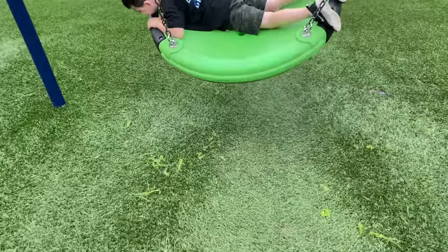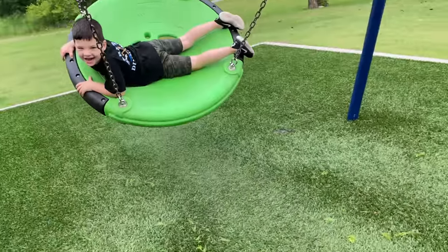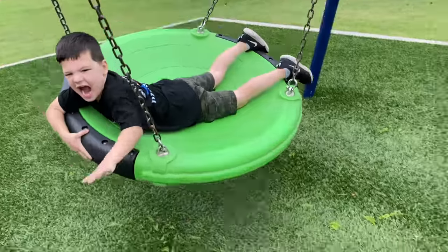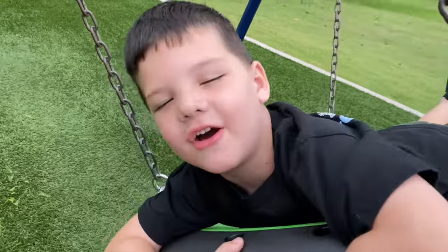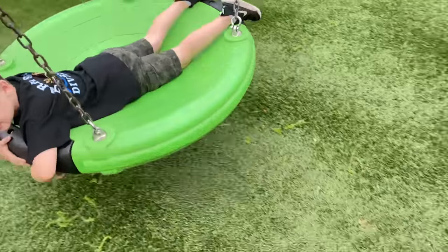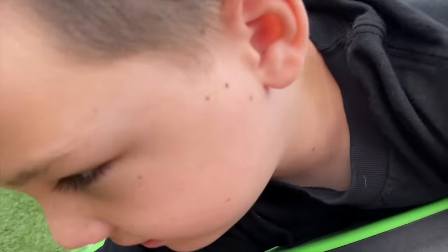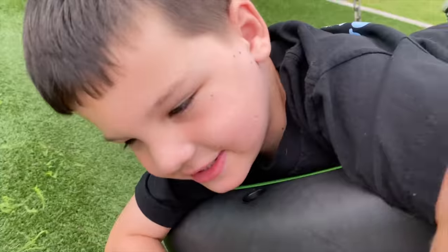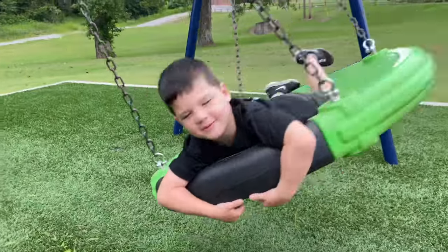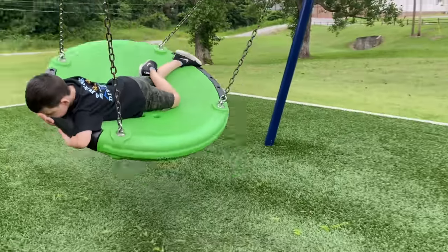It looks like a turtle shell. It looks like you're a half man, half turtle. What's your turtle name going to be? Turtle. Waffle? No. Leaf. Grass, okay, grass. Turtle, you get to eat grass. Actually, my middle name is going to be water. Water, okay. Water, grass, water, turtle. All right, perfect.